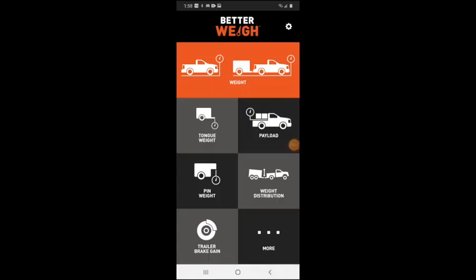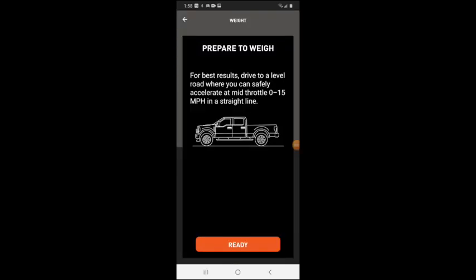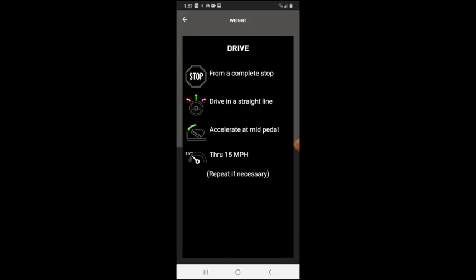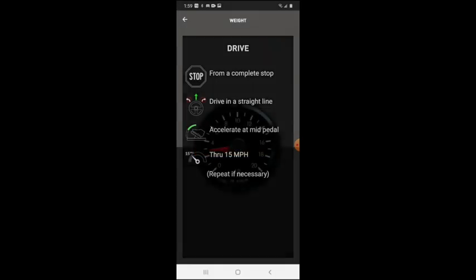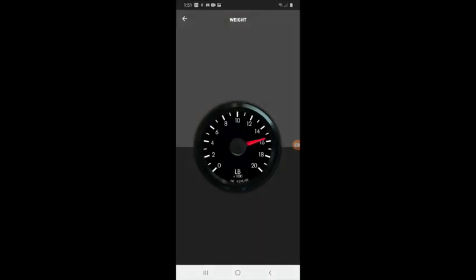The last test is a weight test with the truck and trailer together. That was surprising — I didn't even hit 16,000 pounds.